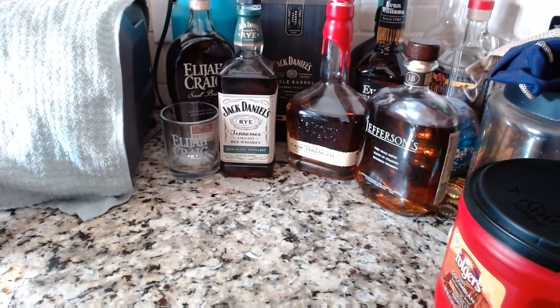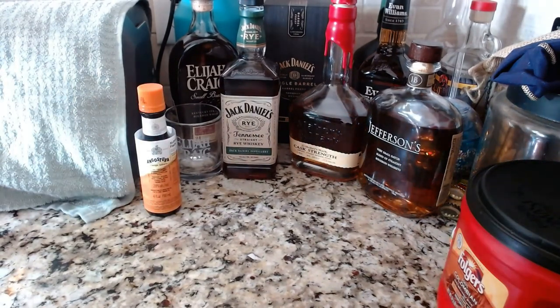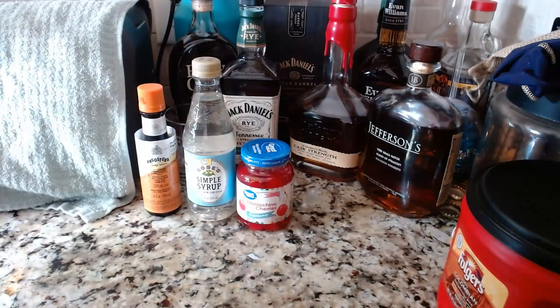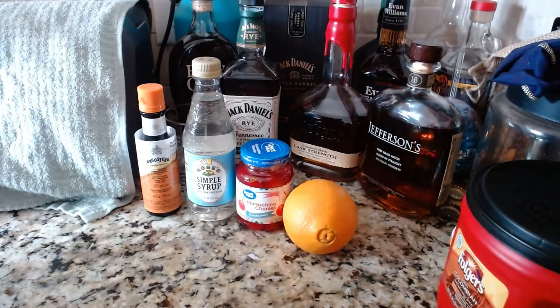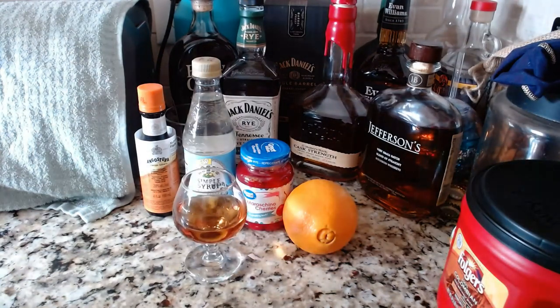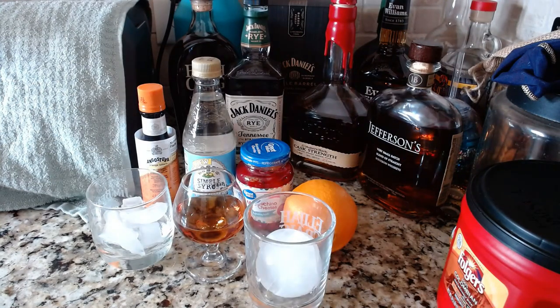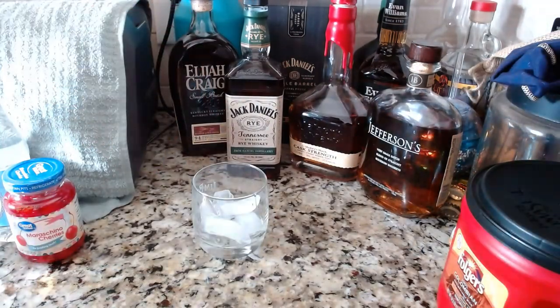So here's what you'll need today: some orange bitters, some simple syrup, some cherries, an orange, the whiskey itself, a glass of ice for mixing, and a highball glass with rock ice in it.